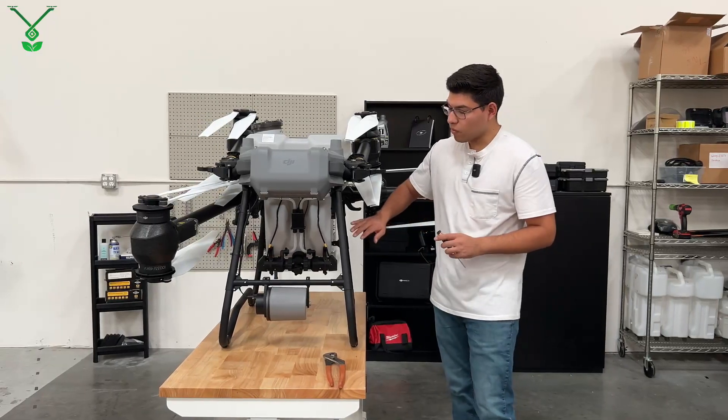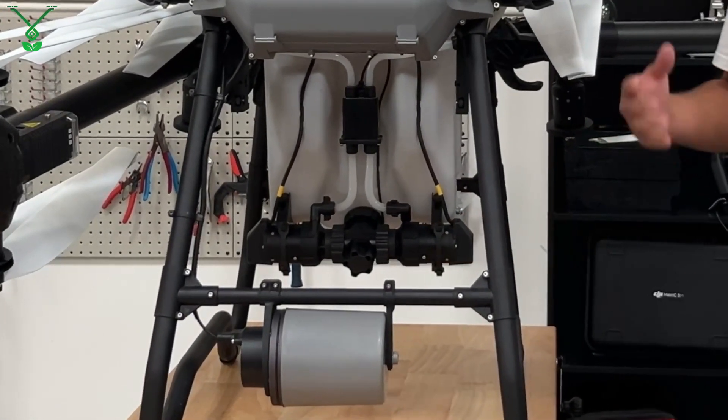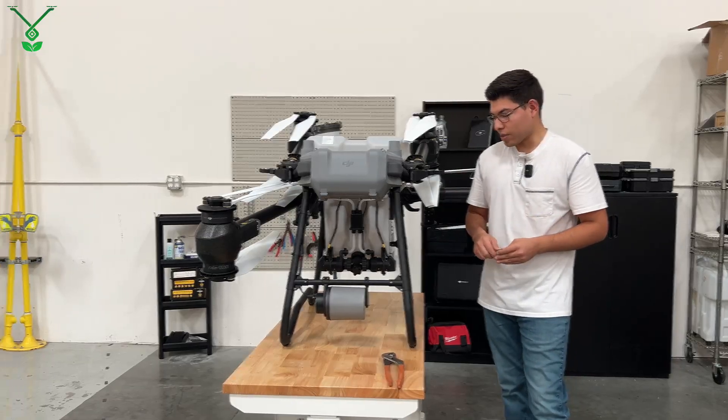On the bottom of our spray tank will be our impeller pumps. This procedure can be done on both pumps, but in this video we're going to show you one side — you can repeat it on the other, it's the same process.